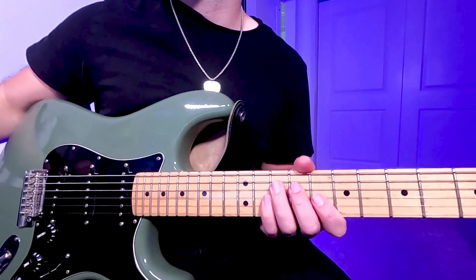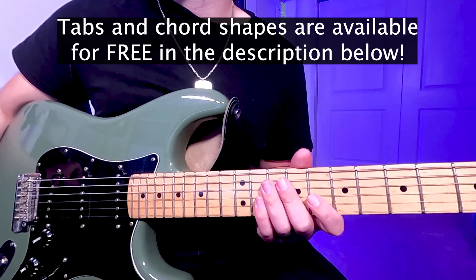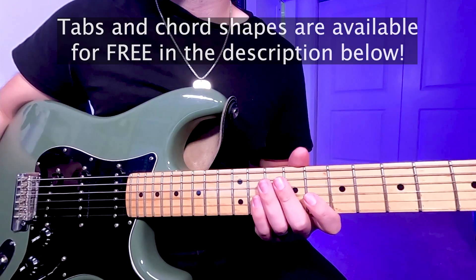If you found this tutorial helpful, please subscribe for more videos. I've attached a PDF of different chord shapes you can use located in the description below. For more guitar tutorials, click the next video appearing on the screen.